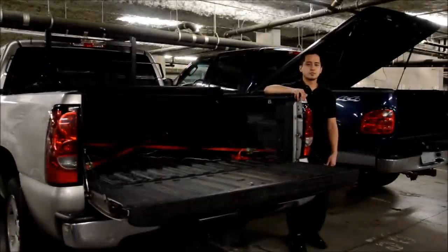With a hard tonneau cover, you're going to get more security, versatility, and a more complete look for your truck. As far as picking the right one, I'll leave it completely up to you. I'd love to hear what you guys think in the comments below.